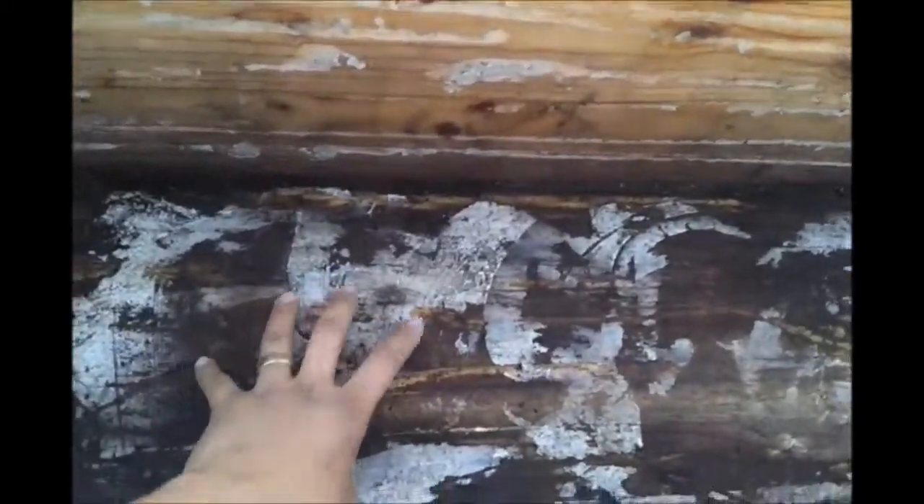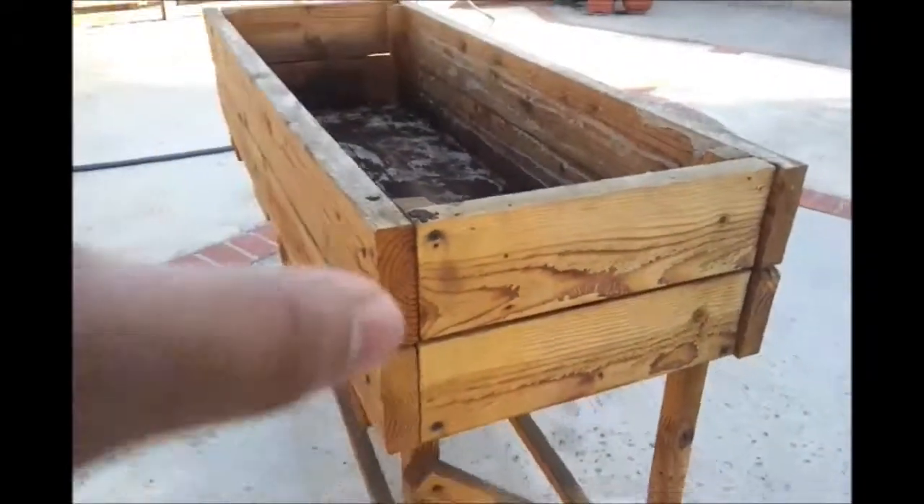I'm going to take the base out — I don't need that board anymore. I'm going to take these bottom supports out and cut the feet so it can go on the ground.